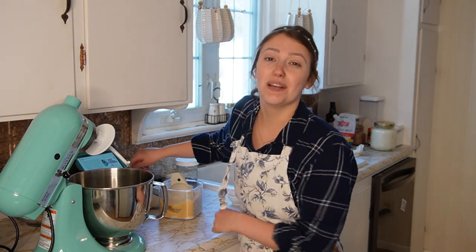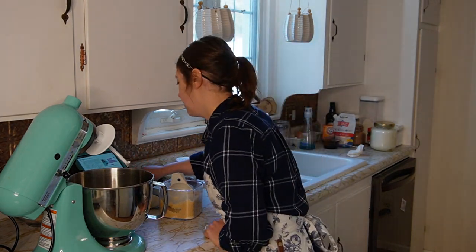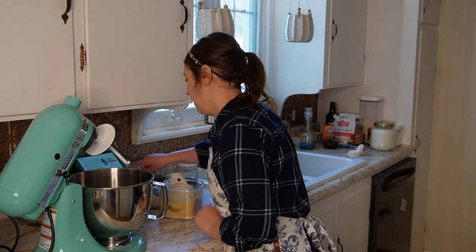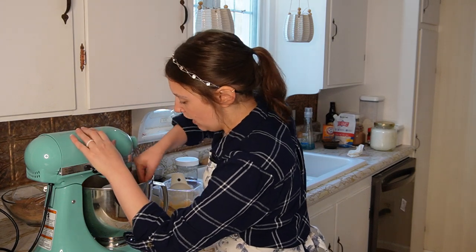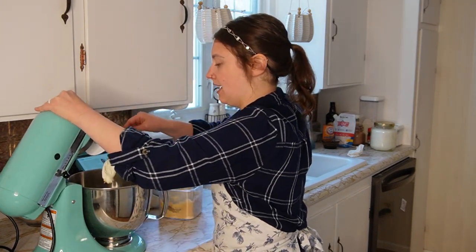I can hear my little rooster crowing downstairs. We've got sour cream and vanilla, and we're going to use my stand mixer to get this all combined until it's nice and smooth.